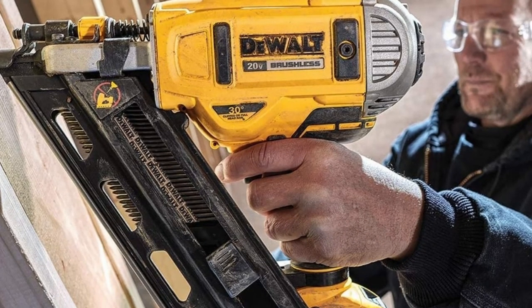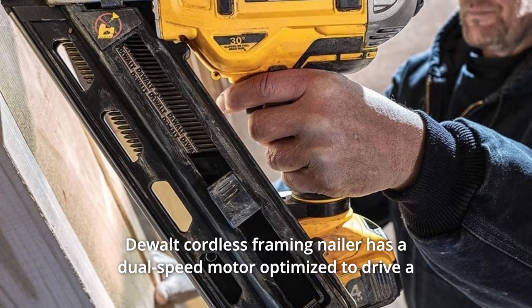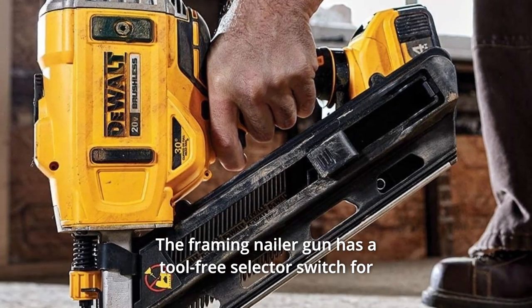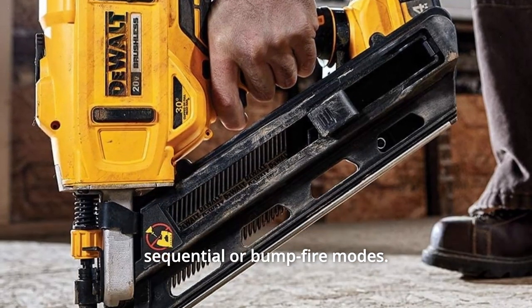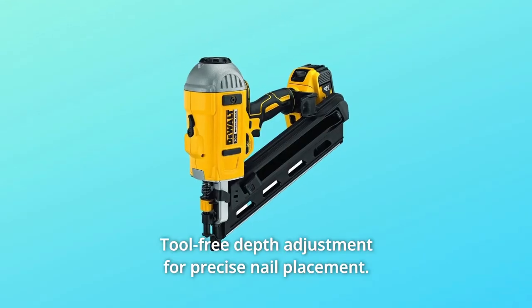What makes this product a smarter choice? Number 1: the dual cordless framing nailer has a dual-speed motor optimized to drive a wide range of fasteners for versatility. Number 2: the framing nailer has a tool-free selector switch for sequential or bump-fire modes. Number 3: tool-free depth adjustment for precise nail placement.